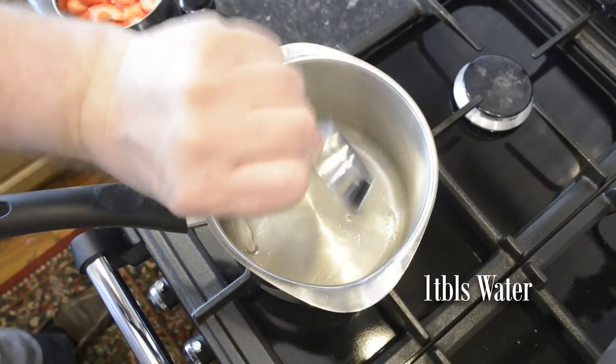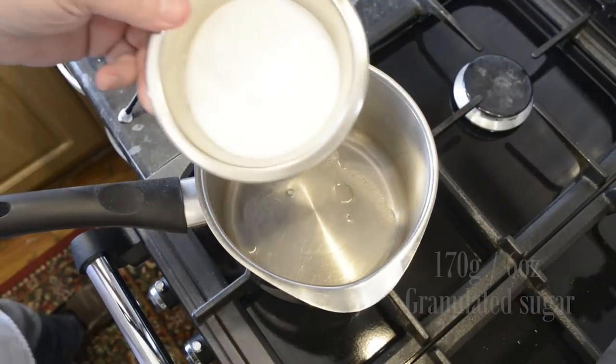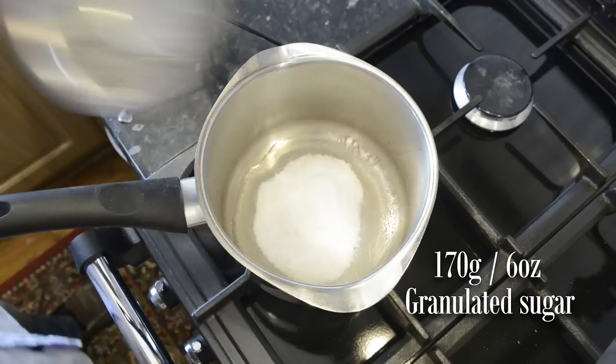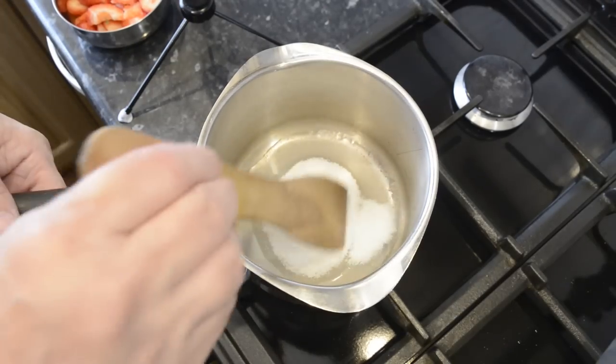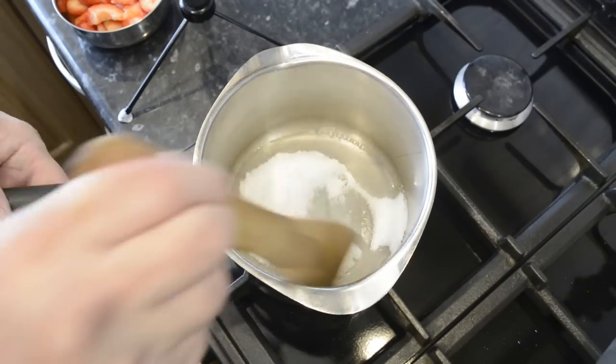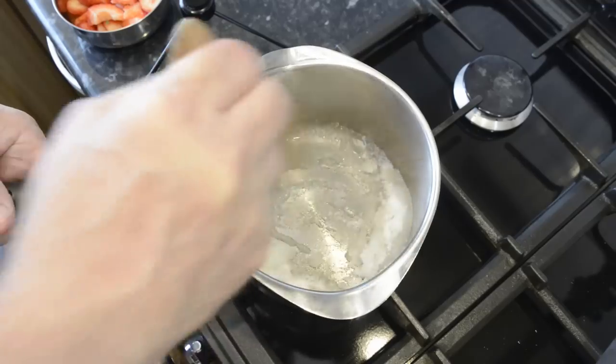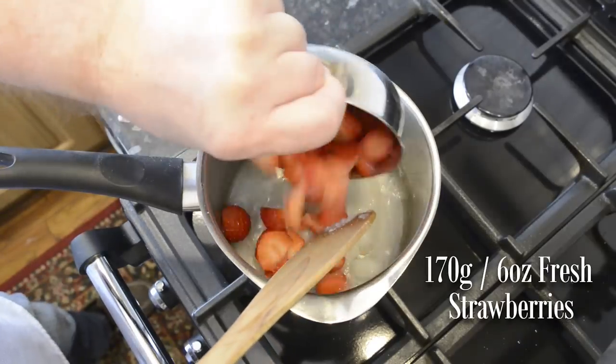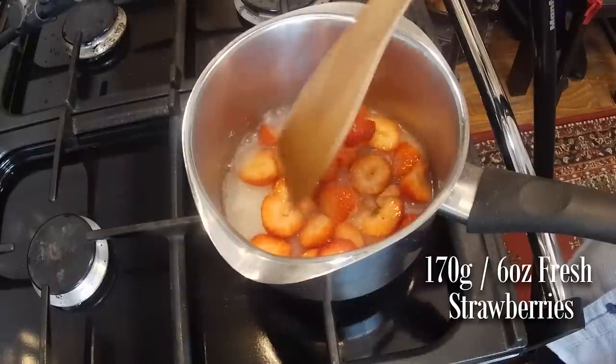Place the pan on a medium heat and add the water. Now pour in the sugar and let it heat up for a moment. Once your sugar's hot, add the chopped strawberries and give them a good stir and bring it to a boil.